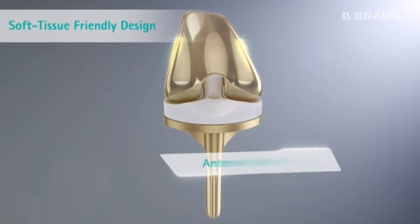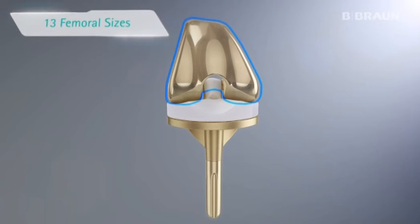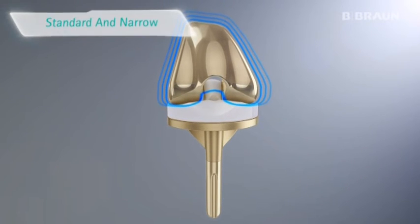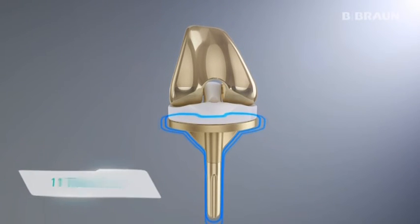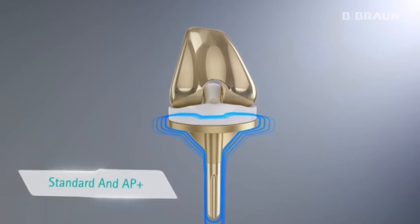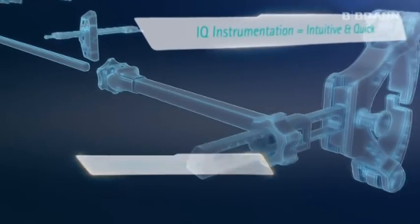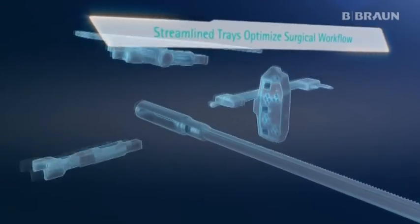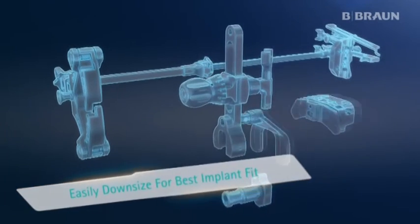The soft tissue friendly design and multiple tibial and femoral size options offer an excellent fit for nearly all patients. The intuitive and quick IQ instruments create a smooth surgical workflow with precise and reproducible results.